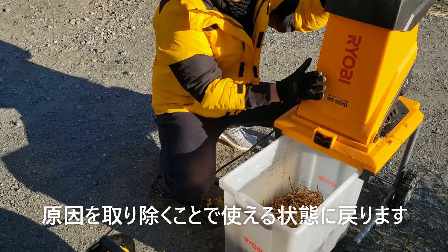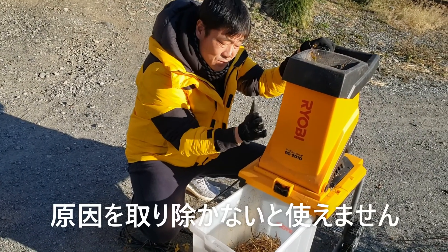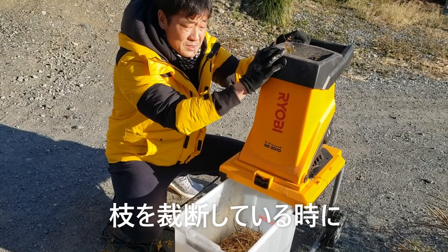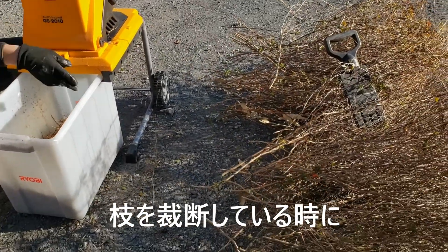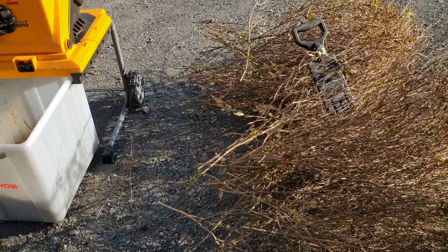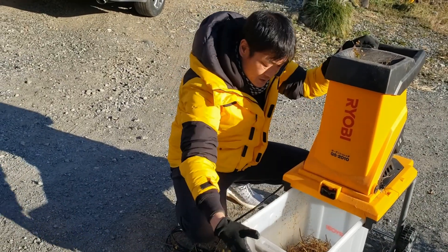それを取り除いてあげると、このガーデンシュレッダーはまた使えるようになります。それを取り除かないと使えません。今からその原因を取り除きたいと思います。